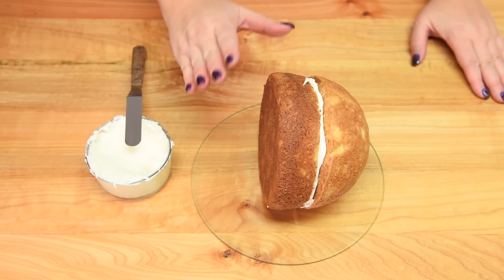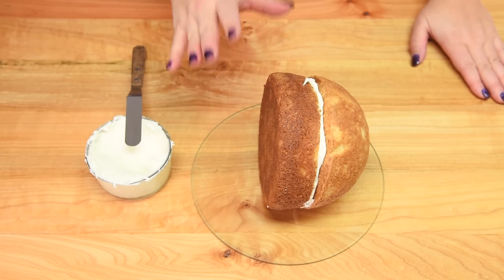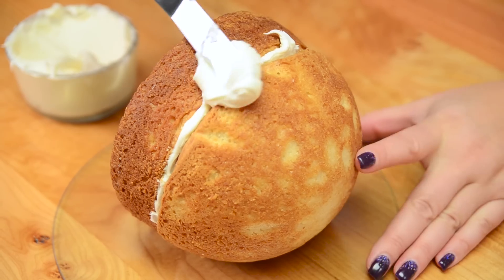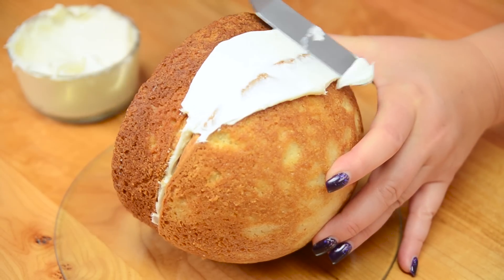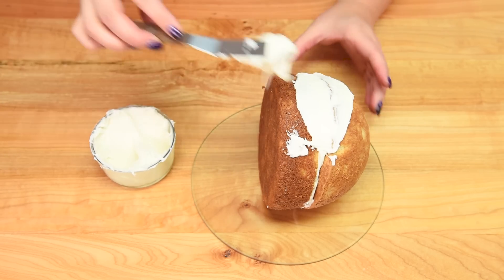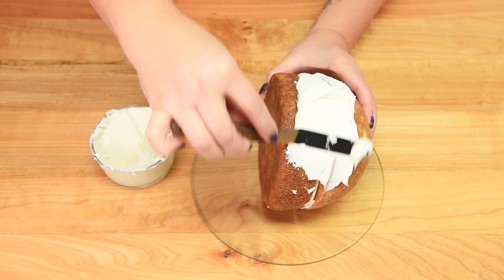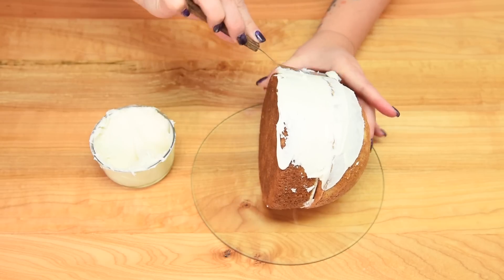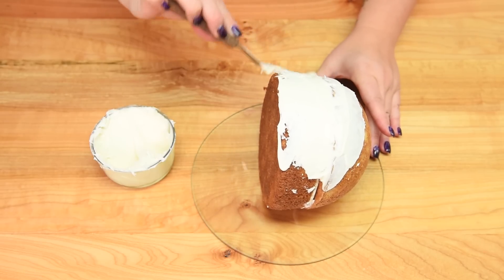I temporarily have the cake on a cake plate and I'm going to cover the whole entire thing in buttercream. The cool thing about this cake is that you can use any flavor of cake and any flavor of buttercream, because we're going to cover it all in fondant — so it totally doesn't matter what colors are underneath. I'm going to finish off this step and then I'll show you the next step.